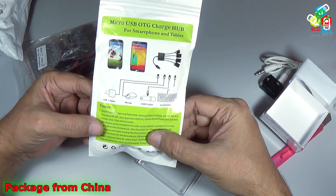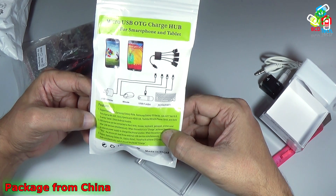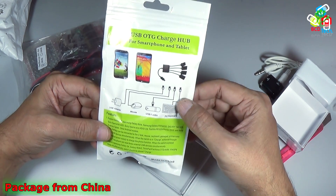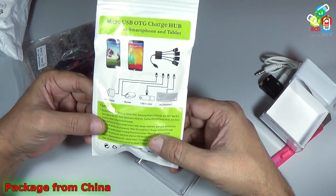The USB interface can be connected to a U-disc, mouse, keyboard, gamepad, printer, and other USB devices simultaneously. That means you can connect multiple devices with your smartphone or tablet by the help of this adapter.